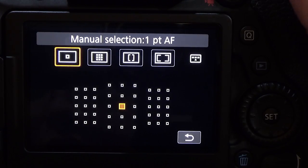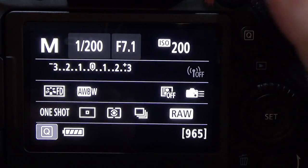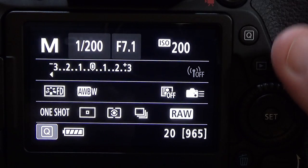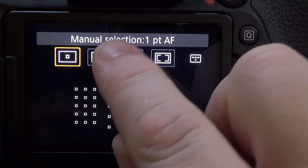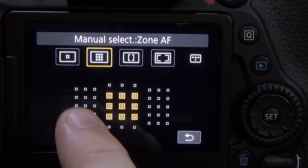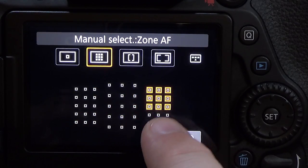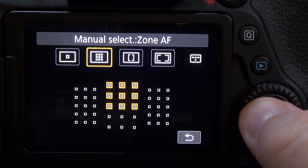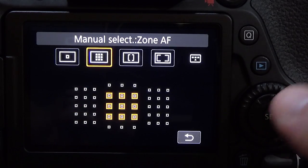To leave this screen, you can let it automatically close on its own or just hit the shutter button and it will go back. You can also press the finger on the touchscreen to change your AF point clusters, though I don't prefer the finger. Pressing Set moves them back to center.